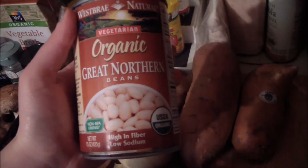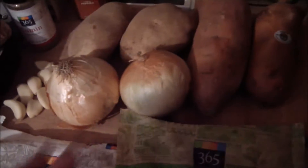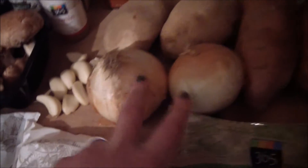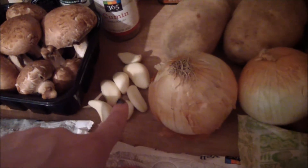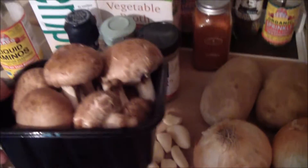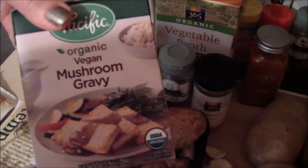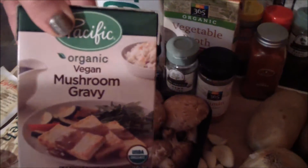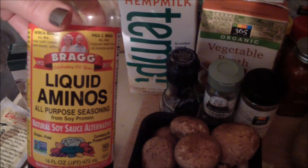I like to mash in some white beans with the potatoes. I'm using two onions and a lot of garlic — I like garlic, you can add as much or as little as you'd like. I have a package of mushrooms, and I love this vegan gravy, so I'm going to use a little bit of that.